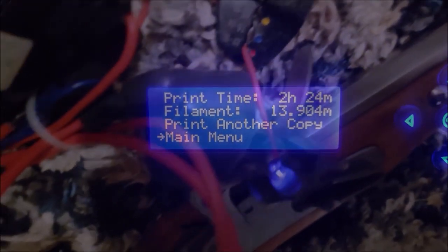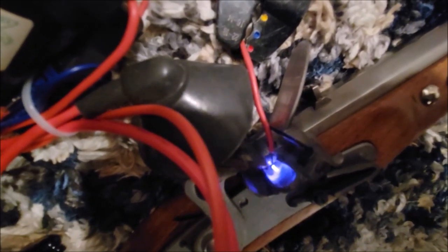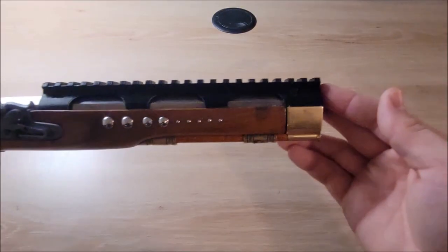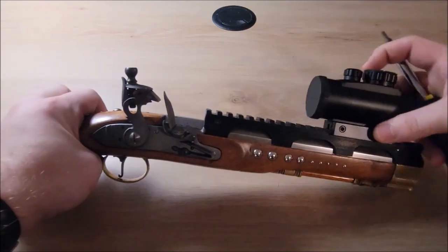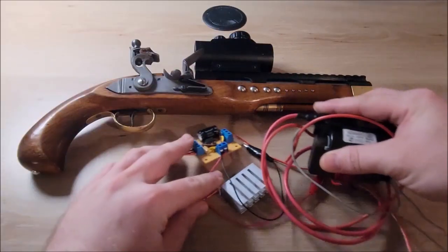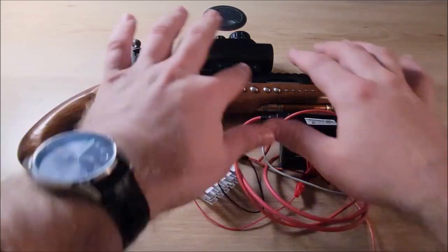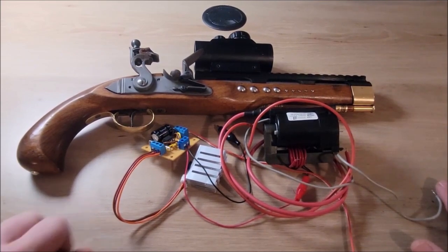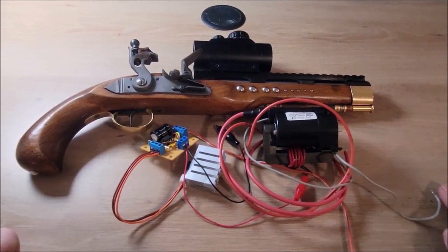There we go, that's looking good. I was originally going to put all this stuff on the bottom and make a little rail for it that would all attach to, but then I realized something after that whole stupid saga with the guy coming and stealing my package.